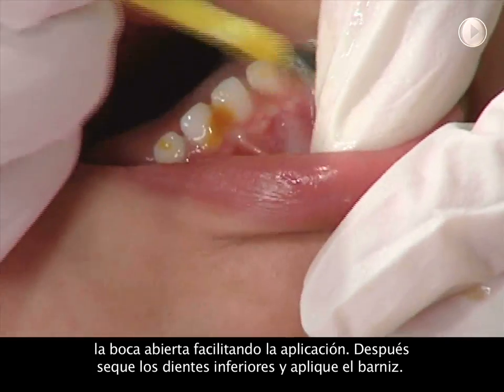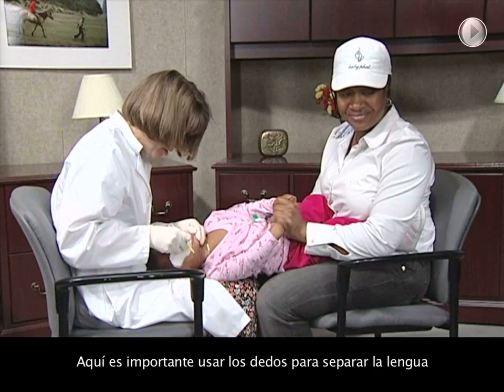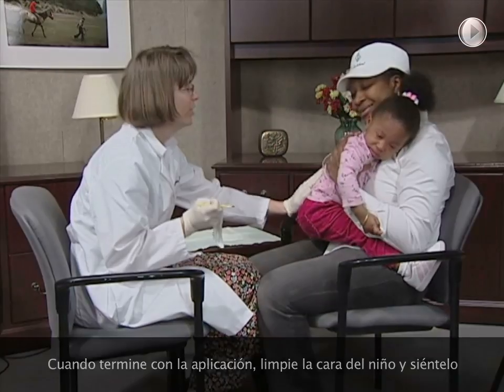Now dry and paint the bottom teeth. It would be helpful to use your finger to keep that tongue out of the way. When finished, clean her face and sit her up.